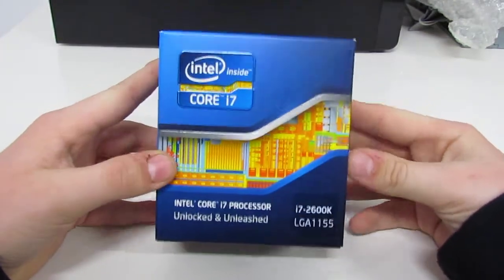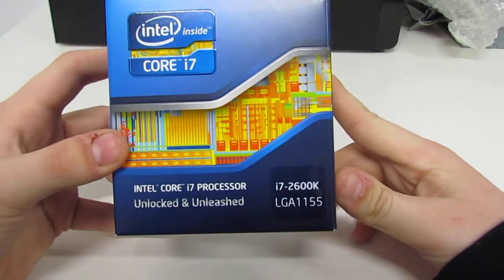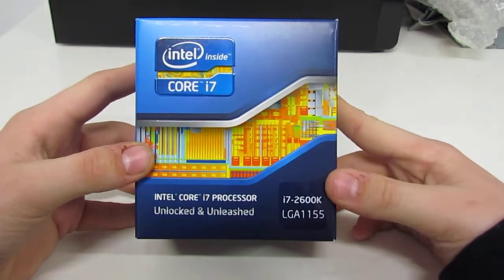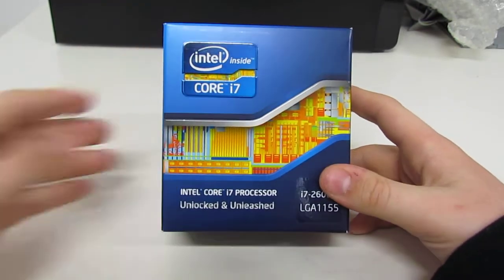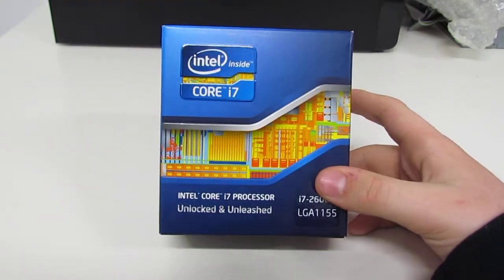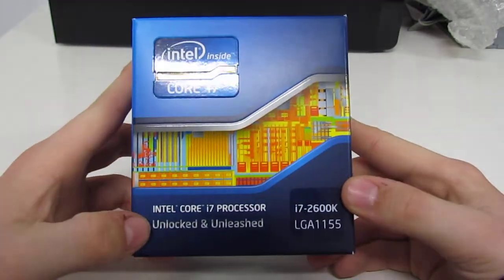Welcome back again guys. Now we will be unboxing the Core i7 2600K on the 1155 socket. This is currently the best Sandy Bridge CPU you can get on the market, and it is the K series, so of course it is unlocked and unleashed.